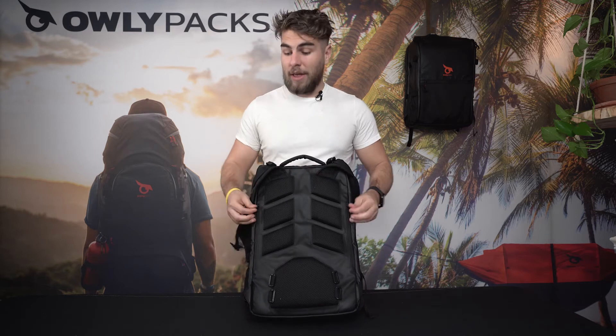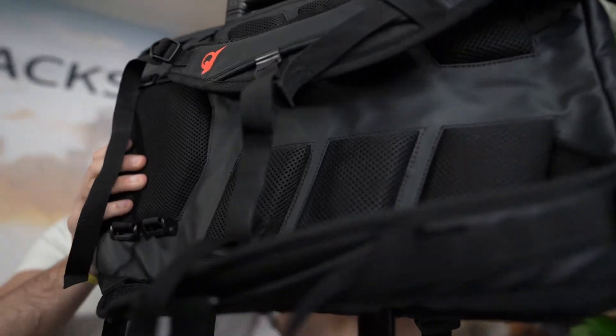On the back of the bag, the back crest has seven cushions to allow proper ventilation through your back. We also have two zippers that form a tunnel, which allows us to slip it on the handle of any rolling suitcase.